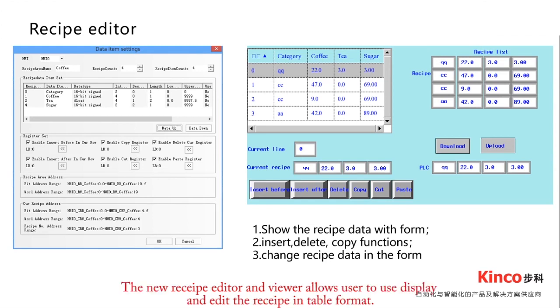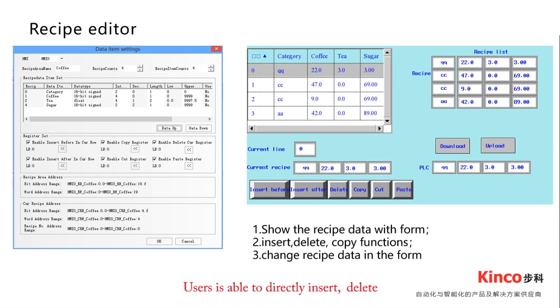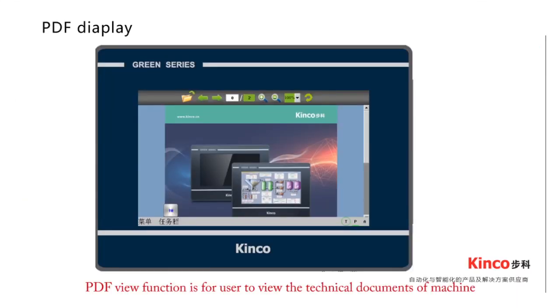The new recipe editor and viewer allows users to display and edit recipes in table format. Users are able to directly insert data into the card placed on the viewer. The PDF viewing function allows users to view technical documents on the machine, such as user operating guides, technical drawings, and more.